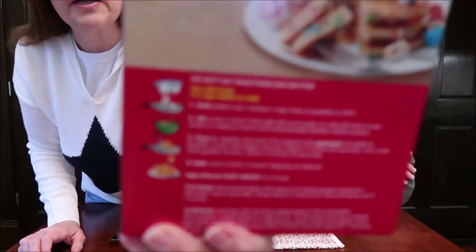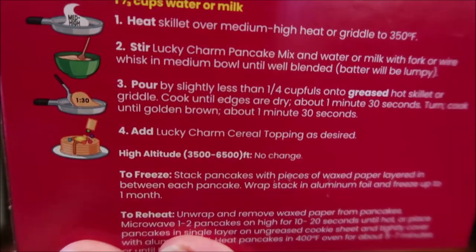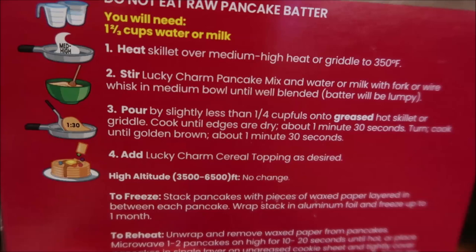It says after you cook them, you add the Lucky Charms cereal topping as desired. It does show a picture that looks like syrup running down the side — it looks like they have a syrup packet — but it never mentions the syrup at all. I told Kevin I want to try it the way they gave it to us, because if a mom buys this for her kid and hasn't checked for syrup in the cupboard, this is what you're going to get. We do have some syrup too, so we'll try both ways.